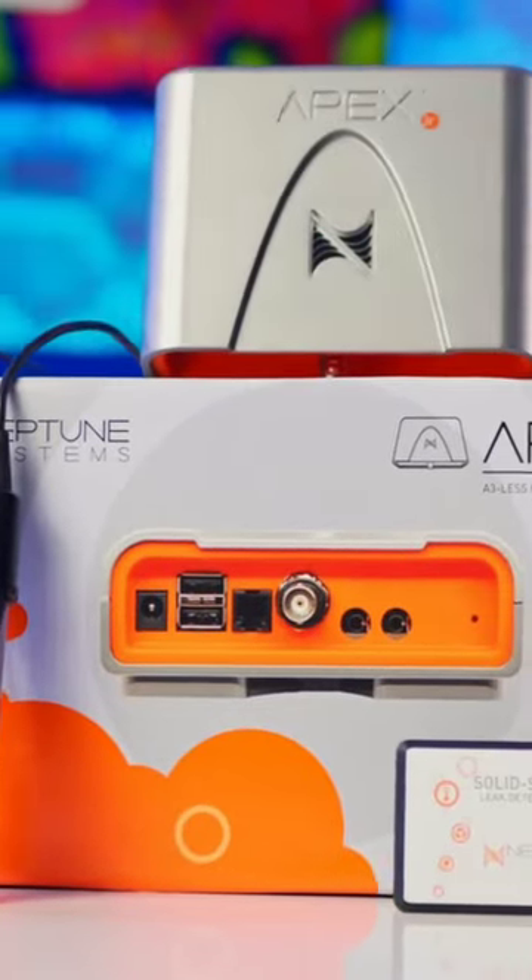The Apex Junior is an incredibly helpful tool that all reefers can benefit from. And honestly, it is the Apex model that I would recommend to the vast majority of reefers.